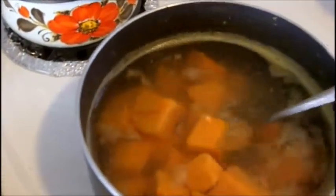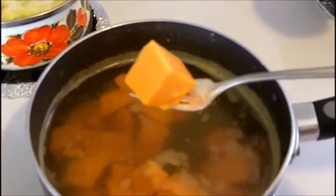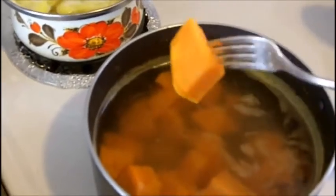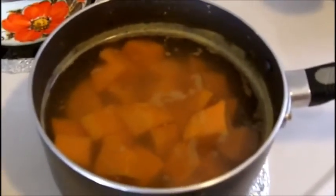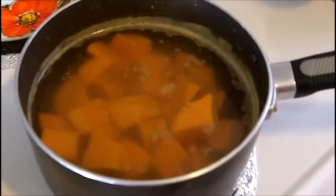These are our yams that we're getting ready for dinner. I've taken them, peeled them, and cubed them into little cubes so they cook faster. When you boil them it only takes about 10 to 15 minutes for them to get nice and soft — your fork will go right through them. You could serve them without mashing, and just put butter, salt, and a little brown sugar on them, but today we're going to mash them in a different way.